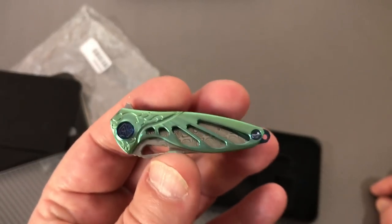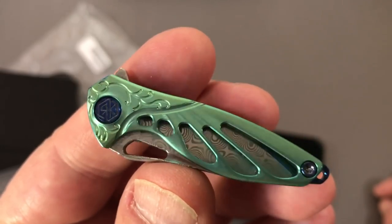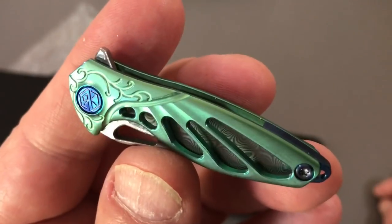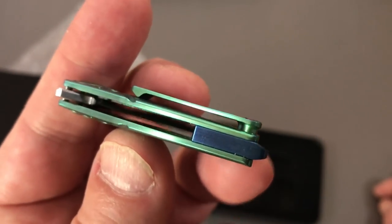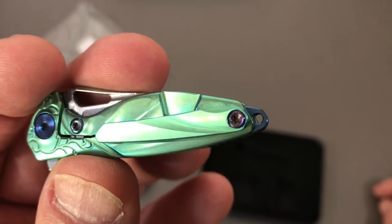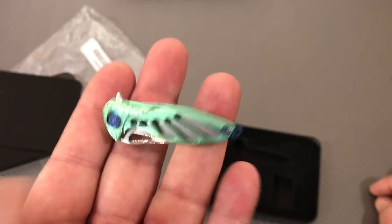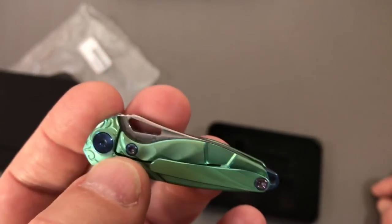Not only is it insane, it's crazy. Look at the work on that titanium - I can't see well enough to appreciate that. Look at the backspacer, blue anodized, and it's got a keychain hole. I wouldn't say that's a lanyard hole. This thing weighs a negative amount - if you don't hold it down it will fly away. It's a hummingbird, it's crazy.